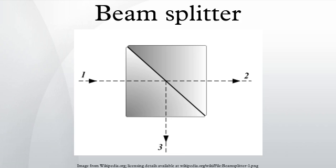A third version of the beam splitter is a dichroic mirrored prism assembly which uses dichroic optical coatings to divide an incoming light beam into a number of spectrally distinct output beams. Such a device was used in three-pickup-cube color television cameras and the three-strip Technicolor movie camera. It is currently used in modern three-CCD cameras. An optically similar system is used in reverse as a beam combiner in three-LCD projectors, in which light from three separate monochrome LCD displays is combined into a single full-color image for projection.